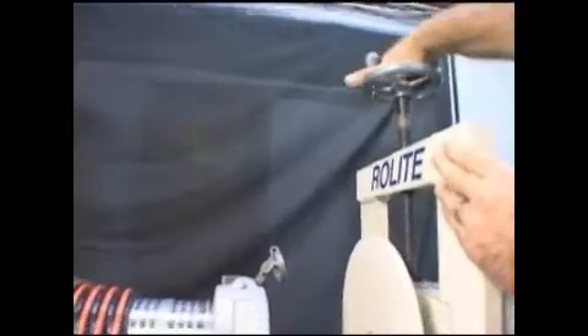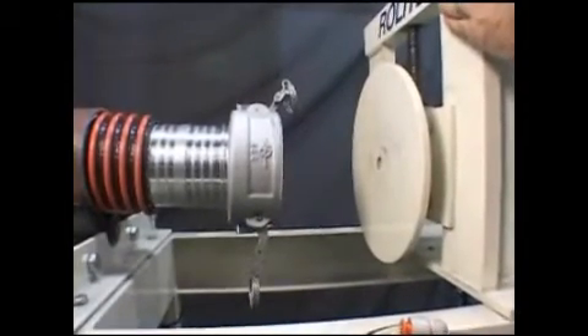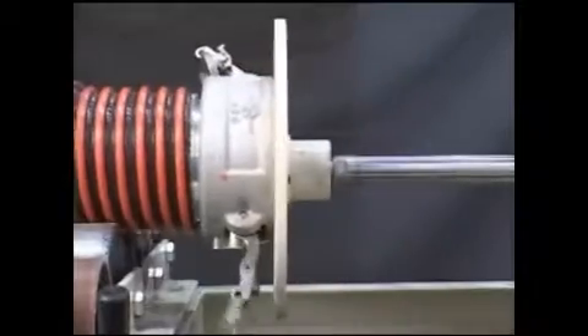Now adjust the pusher plate so it lines up with the center of the coupling. You are now ready to press the coupling onto the hose. This is done by opening the pusher air valve that presses the fitting into the hose.